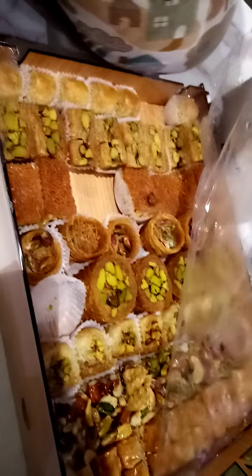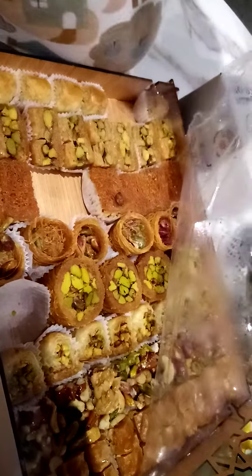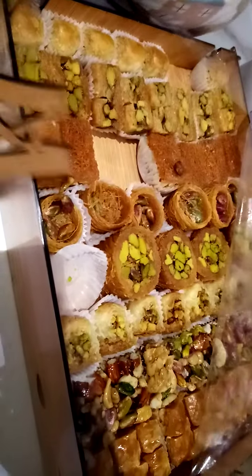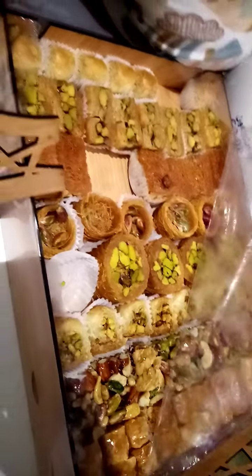And this bread is made of canafa. And inside there are seeds — sesame seeds.